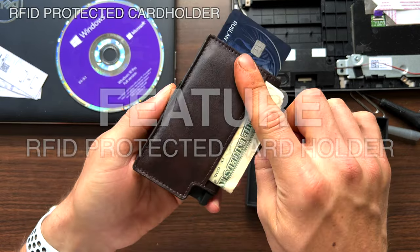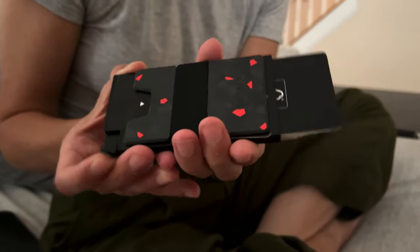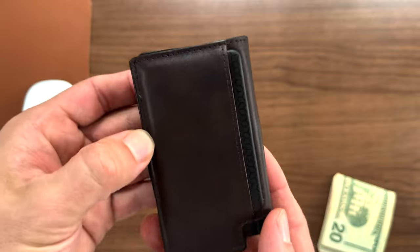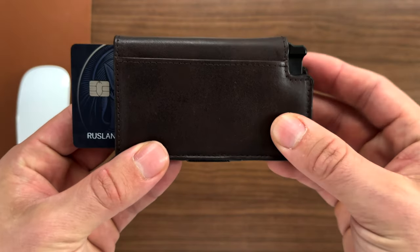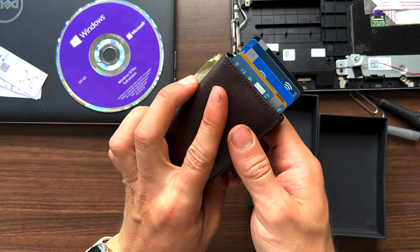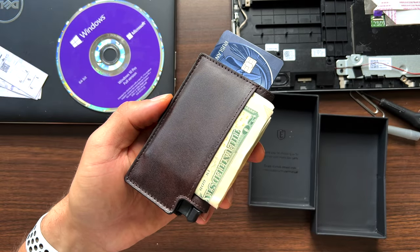It is a piece of machined 6063 T5 aluminum that encloses your important cards and blocks RFID signals. You know that tap-to-pay feature on most new credit cards? Thieves can actually tap your back or side pockets with a machine and steal your credit card info. This blocks all signals so your cards are safe when they're in your pocket. The Exter has already paid for itself.